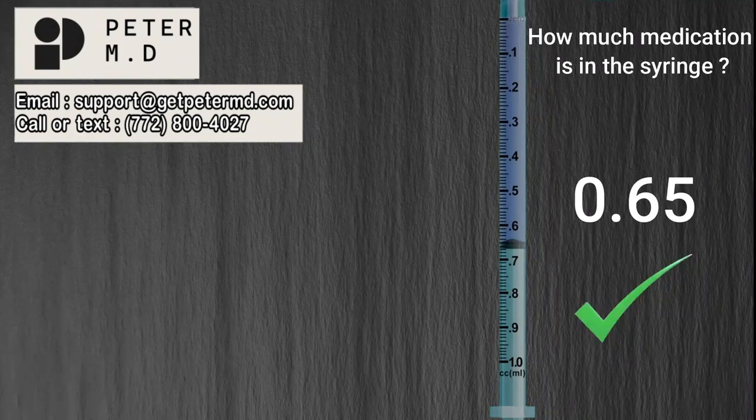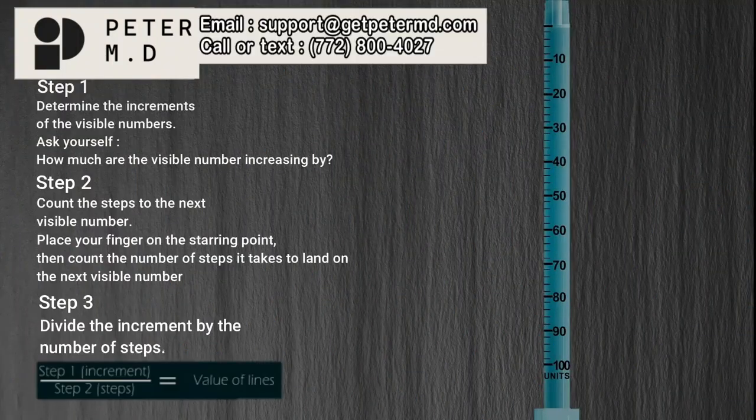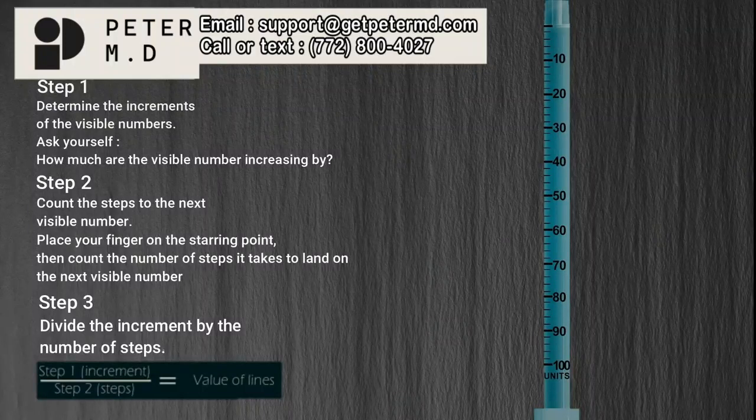And that brings us to our last syringe, the U100 syringe. The U100 syringe is commonly used for insulin injections, and doses of insulin are measured in units. Therefore, instead of saying milliliters in your final answer, for this syringe you will state units. Now let's apply the three-step process to this 100-unit syringe.